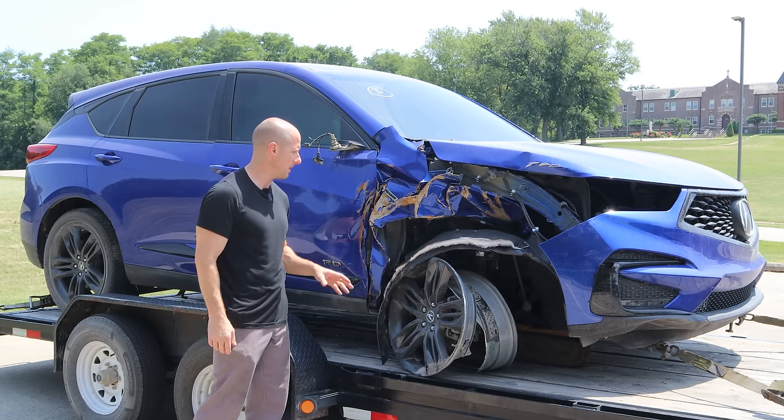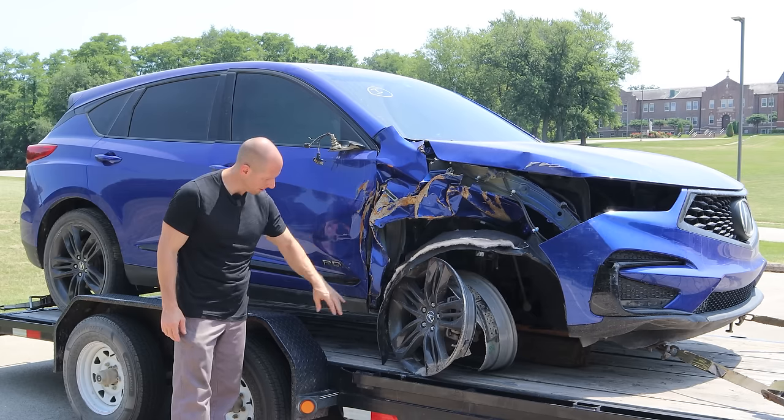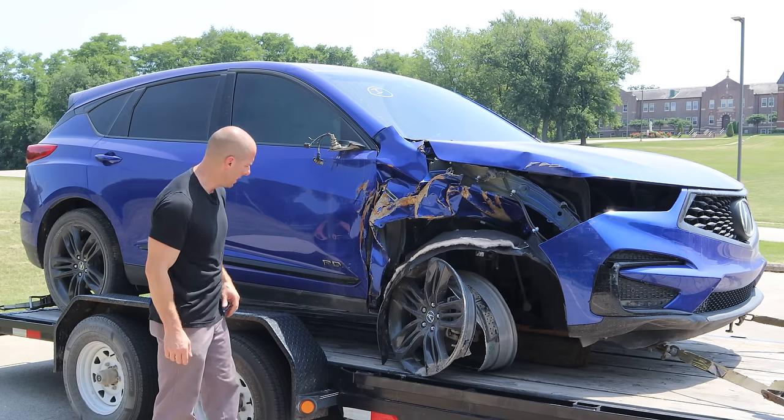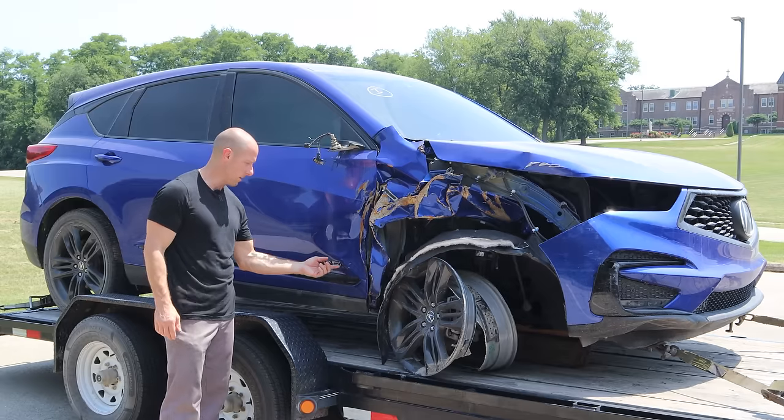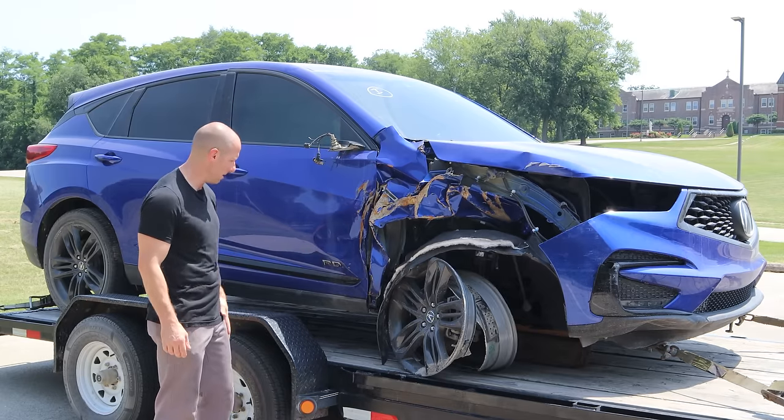So we have some suspension damage, fender, hood, bumper, headlight, door, and maybe a little pillar damage. I can't see — there's some stuff in the way. And we're also missing our emblem. So maybe they were just trying to scrape the emblem off and took a little bit too much off.